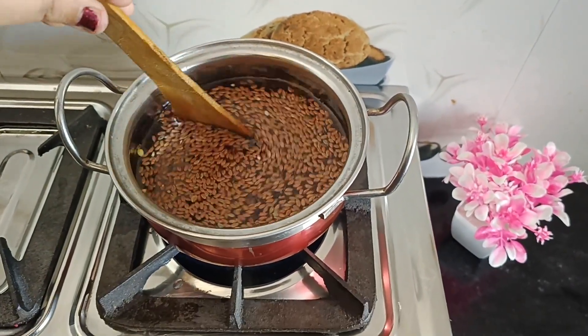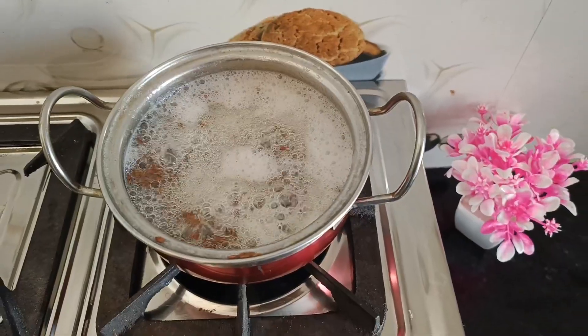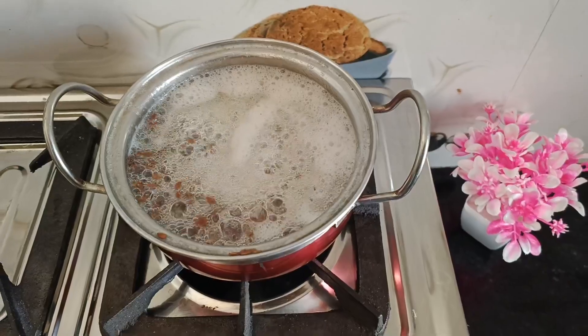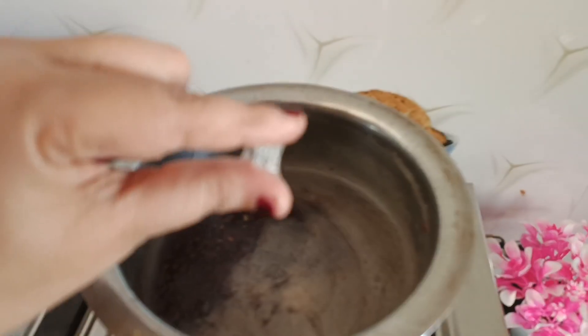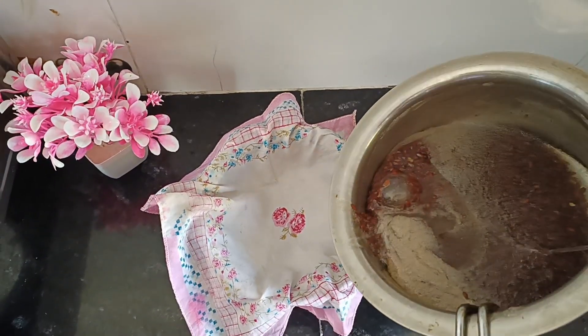When you check it and it comes to a gel consistency, you will know that it is prepared. We need a thick consistency like this. Now this is ready.